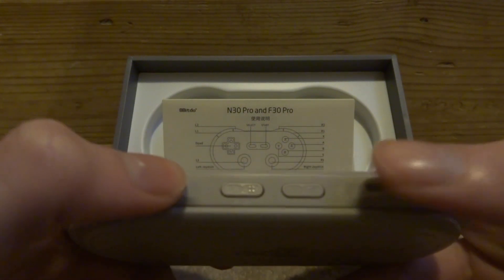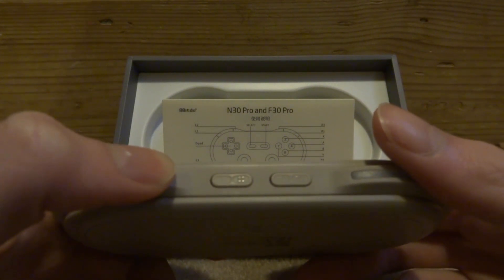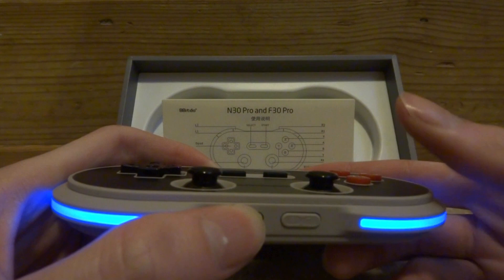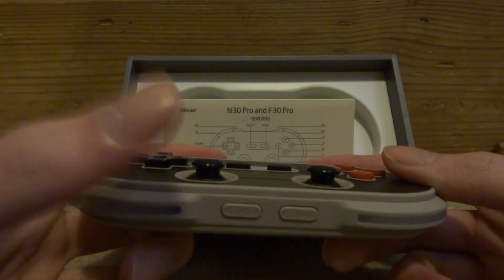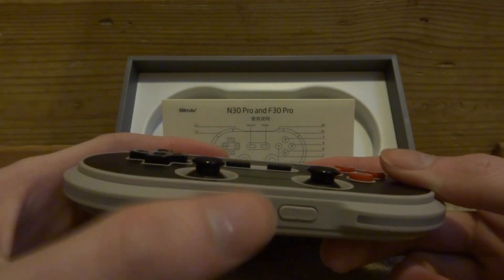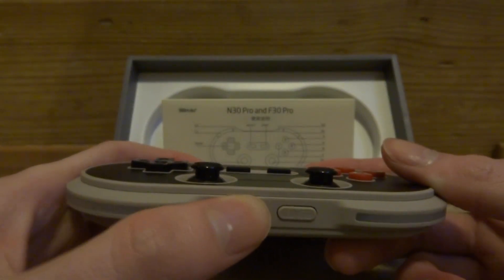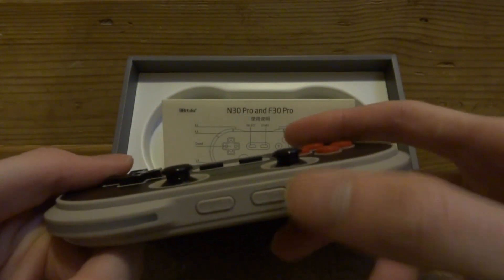At the bottom it has a power button and a Bluetooth button. Once you press the Bluetooth button it will start looking for a Bluetooth device. To power it on, just hold the power button and it should go blue — now you know it's running. To turn it off, hold the same button until it goes blue and then powers off.